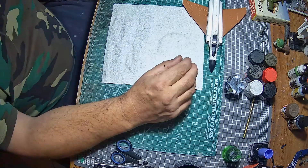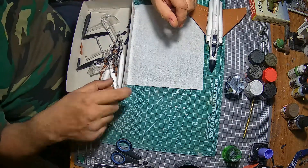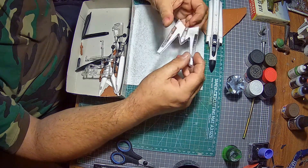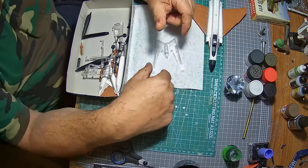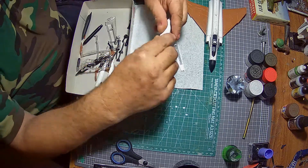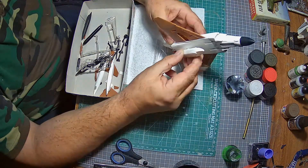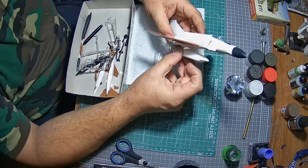I'll show you a few other parts I've put together — you can see my little box here. The stand I won't be using on this kit, but I was handed a Matchbox model the other day and the bloke said 'I bet you can't do anything with it' — so I am determined to do something with it, and the stand will be used for that. The reconnaissance pod is all put together.